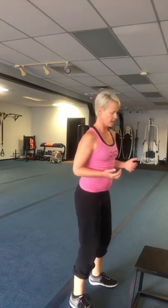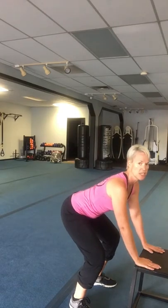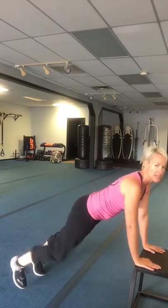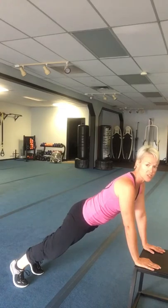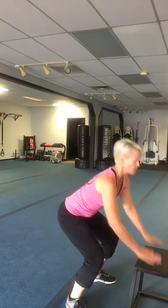Maybe you want to hop at the end, maybe you don't. The next option is stepping back. Same thing — placing my hands on the bench, stepping back into a nice high plank, holding, making sure I'm bracing and have good form here. Then stepping back in, chest is up, into a full body extension. So those are some different alternatives that might work really well for you.